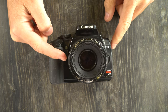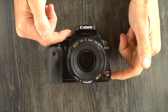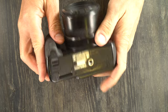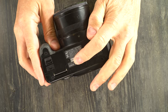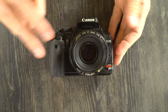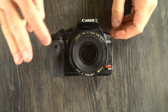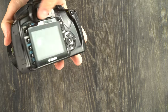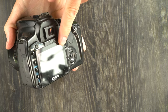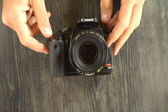Hey everybody and welcome to this, my first of three videos on the Canon EOS Digital Rebel XTi, also called the EOS 400D, the KISS Digital X, or the Universal DS126151. In this video, we're going to look at what everything on the camera is. In the second video, we'll look at what all of it does and how to take a picture with it. And in the third video, we're going to go through the menu system and the custom functions to talk about exactly how to set up this camera to shoot exactly the way you want it to.